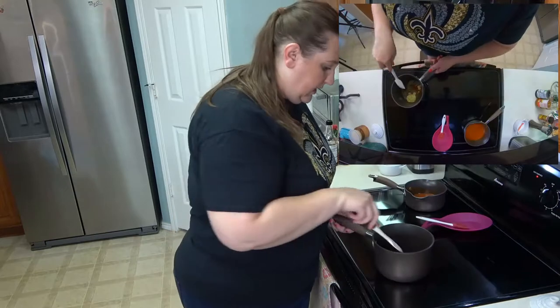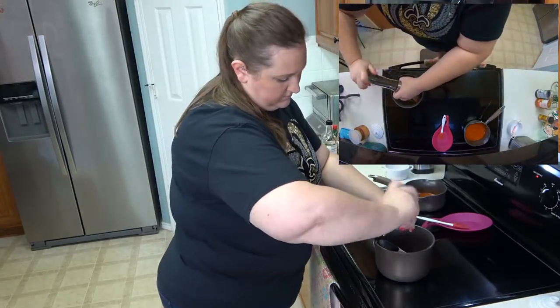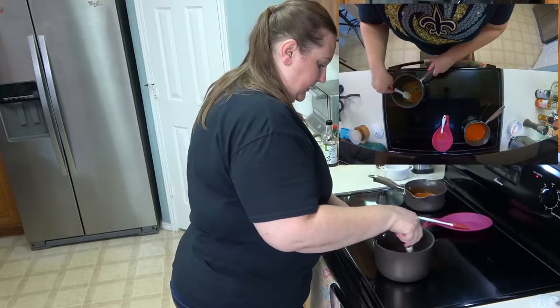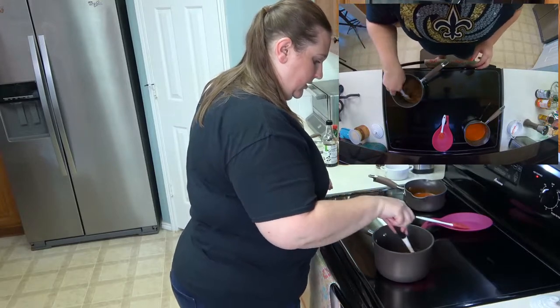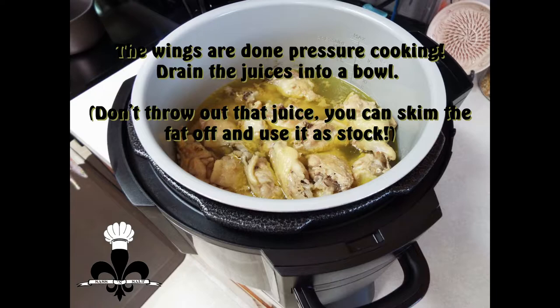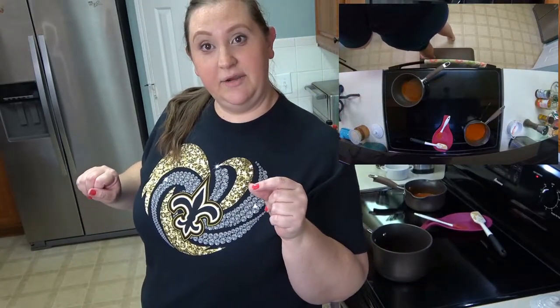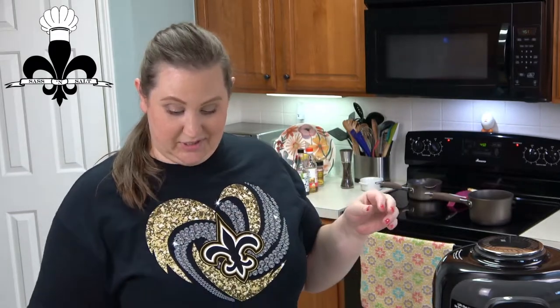Coming back to the buffalo sauce to make sure it's well mixed. The hot honey mustard smells really good — I'm adding a little salt and pepper to that one as well. Since this is a new recipe for me, I'm going to let it come up to temp, taste it, and see if it needs anything else. Then I'm going to go check on the wings in the air fryer and give them a flip.